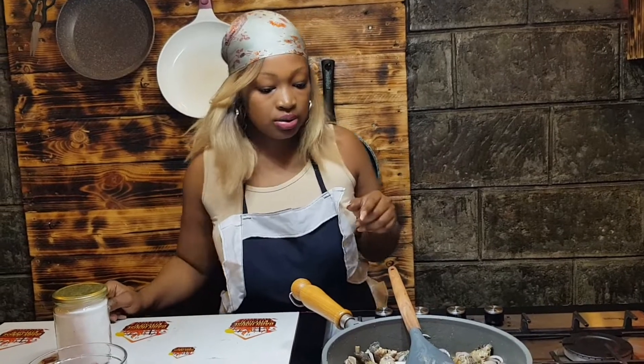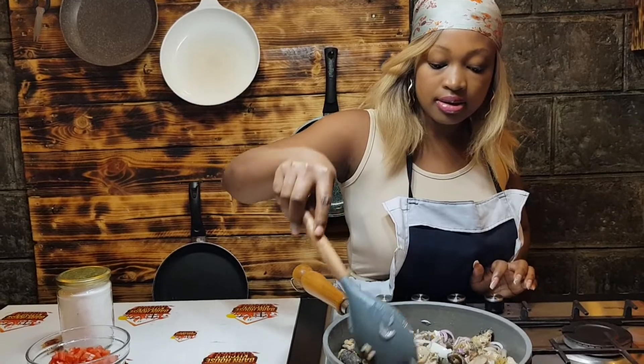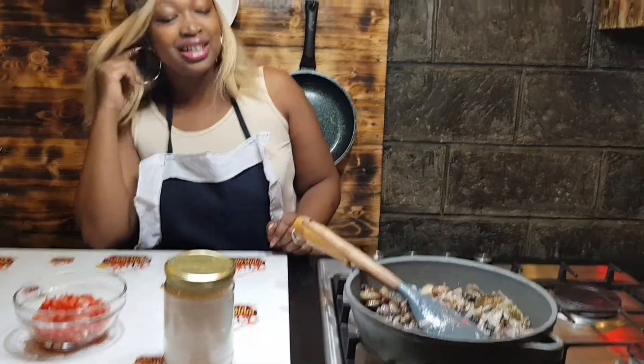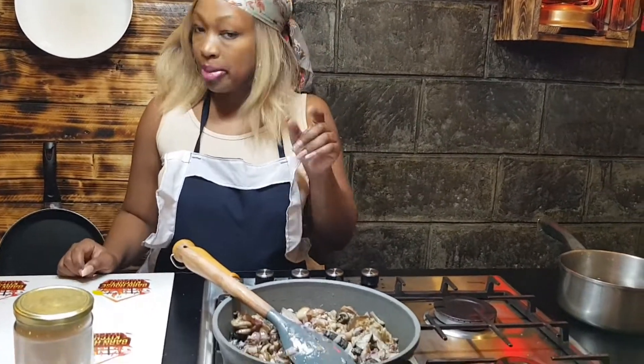Let's allow the onions to cook a little bit, then we get to our tomatoes. At this particular point is where we add our tomatoes.